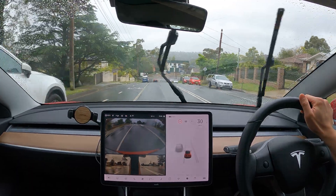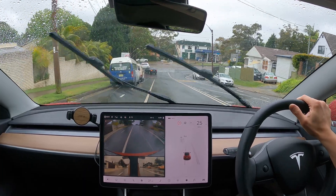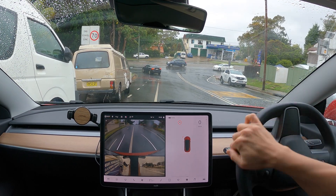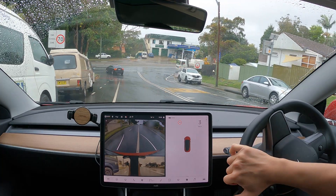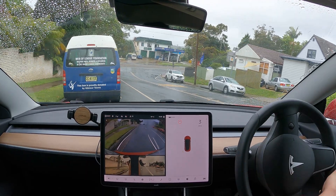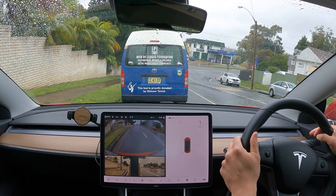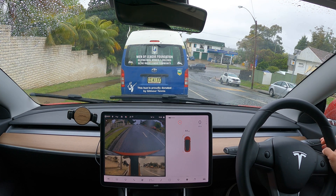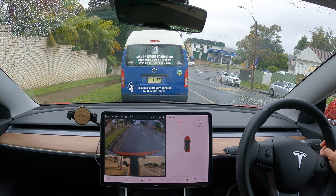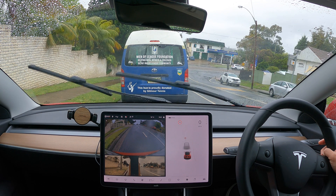We'll just do one more parallel parking test. We're just going to pull up next to this van here to my left and attempt to do a parallel park on auto park. It didn't pick it up on this occasion, so we'll have to try parallel park another time. I believe it's only perpendicular parking anyway that's the vision-based.